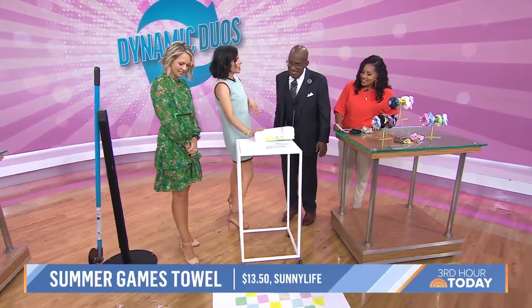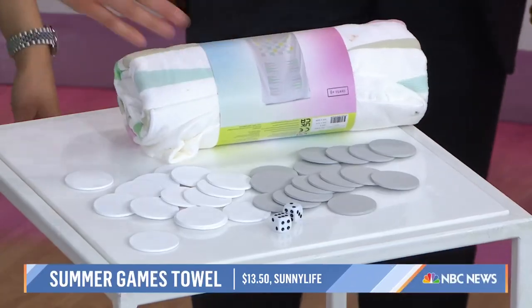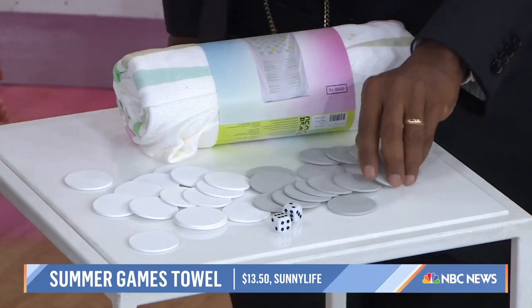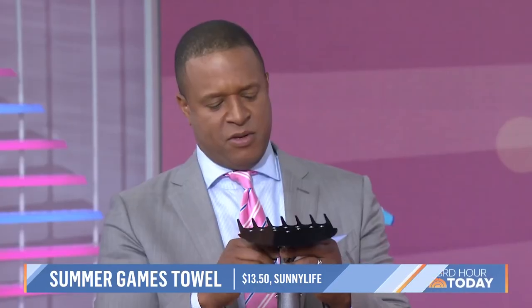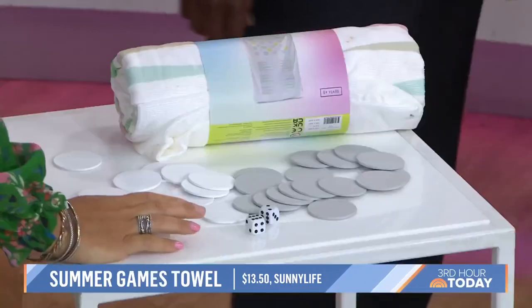Moving on to the beach! Obviously we all need beach towels, but this is really fun. It's a beach towel that when you open it up has two games you can play — backgammon and chess — and it comes with the little pieces. It's a good way to stay occupied when you're at the beach.